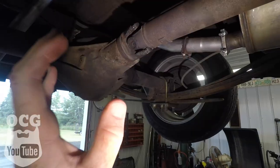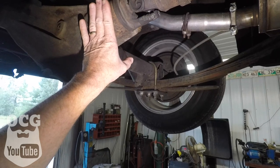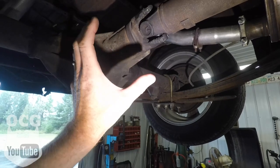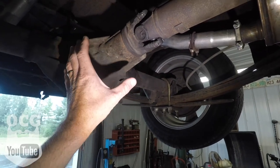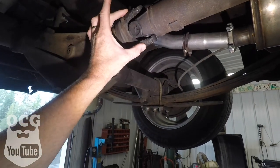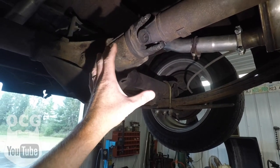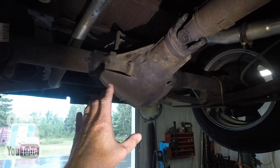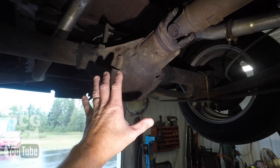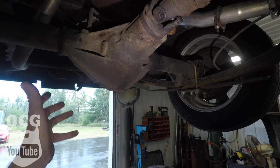That brings us up to where we are right now. At this point the only other things I can think of are possibly one of two: one might be the actual pinion bearing in the differential going bad, where when it's not under load those bearings are just kind of free-floating in there giving us a noise. The only way to figure that out for sure is to get the driveshaft out, get the slip yoke off, and check the bearing inside. I've also never checked the differential fluid in this pumpkin, so that is one thing we're going to do tonight — pull the plug and see if there's fluid in there.